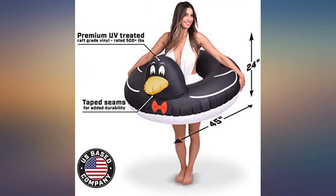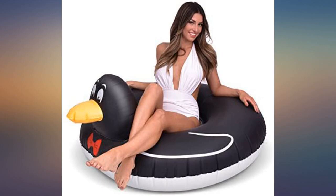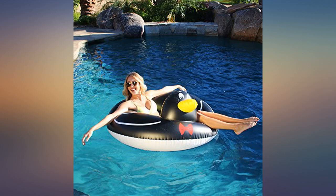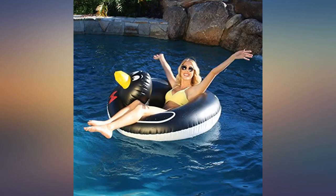Purchased the penguin float for a day at the bay with friends. It was perfect — easy and quick to inflate, durable material and lightweight. Loved using it all day and everyone got a kick out of the bow tie. Definitely recommend this tube over others I've purchased in the past.